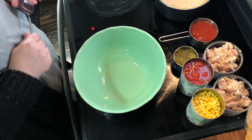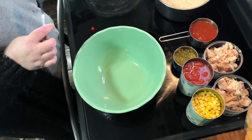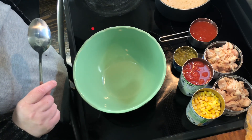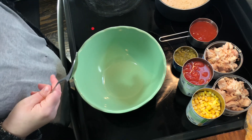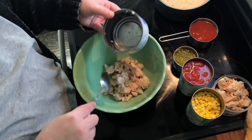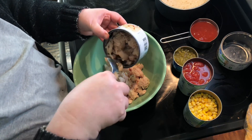Hey y'all, welcome back to my channel. Today we're going to work on a four-ingredient Mexican chicken casserole, and we're gonna use some canned chicken for that. This is really really simple. Just preheat your oven to 375 and get a medium — I wouldn't say 13 by 9 — baking dish ready. You could use that, but you could actually use a little bit smaller, like a two quart. You're going to need one and a half cans of canned chicken.